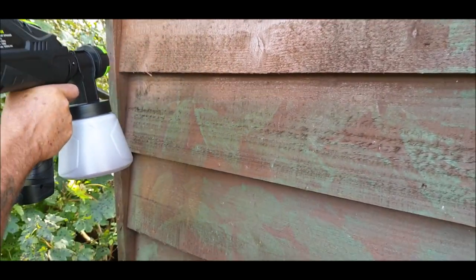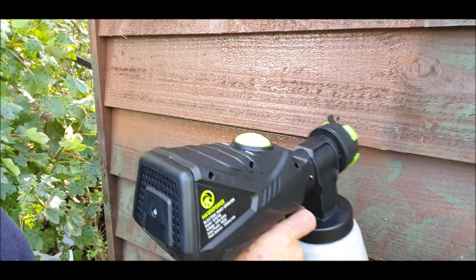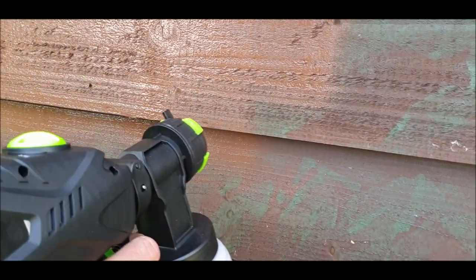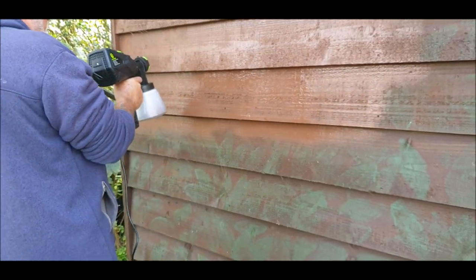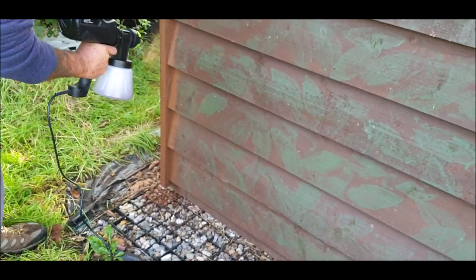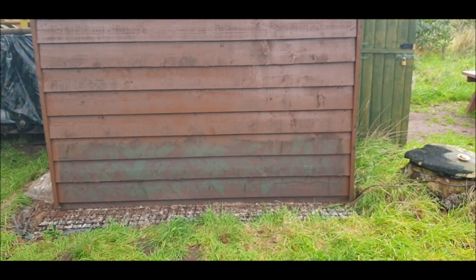I tried this in the motorhome and the inverter wasn't powerful enough. I don't believe it - well, it did it, but it was really sporadic. I think we're going to be up there. Yeah, and this rough wood - that rough wood there. That's quite good, isn't it? Second coat. Get the camouflage back out again.